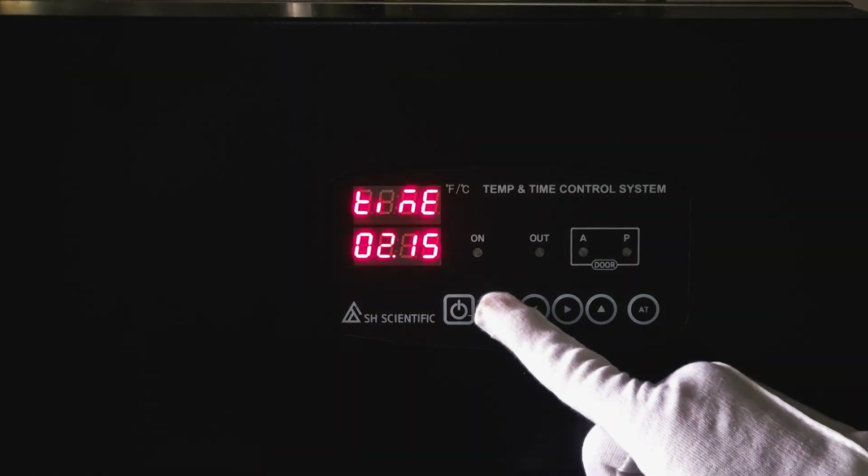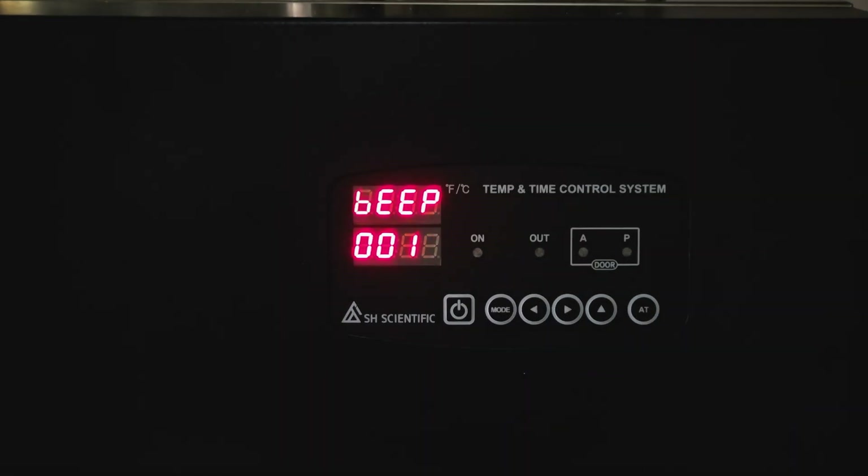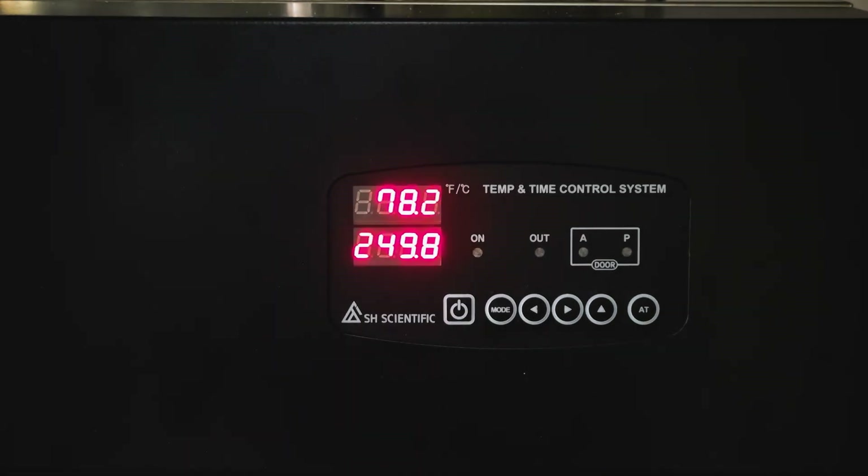Just like before, press the mode button once to enter the selection and go into beep settings, which will tell the autoclave whether to alert you at the end of the sterilization cycle. The unit here is seconds, and I've selected 10 seconds. Then you can choose an ending mode of A, B, or C — I'll explain what these mean a little bit later. For now, press mode to go into standby, then press the power button to start the autoclave.